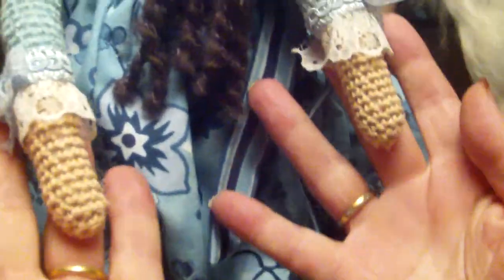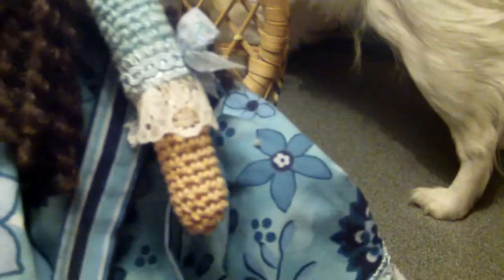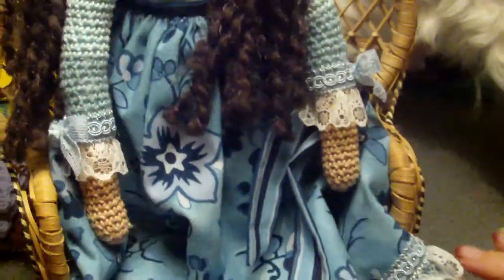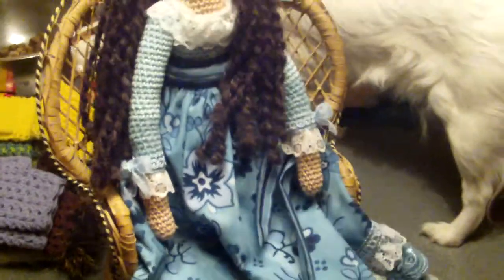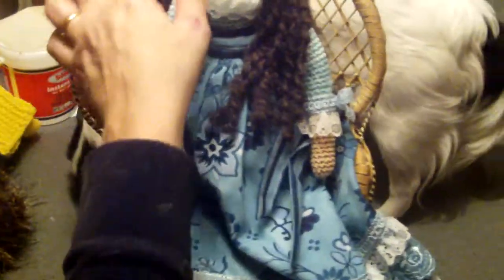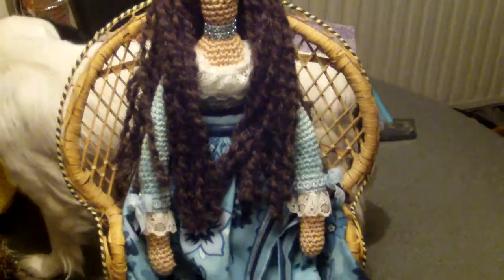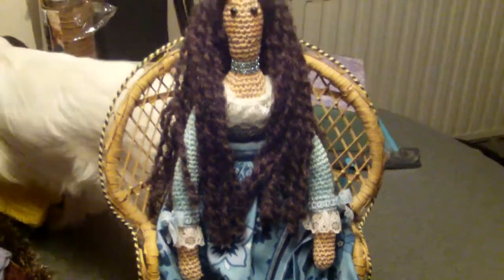Her arms are also finished with ruffled lace and some bows. I really love this color — I'm so happy my mother-in-law gifted these beautiful gorgeous fabrics. She just looks amazing in this little chair; it fits so nicely.